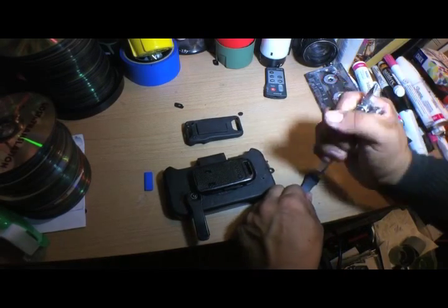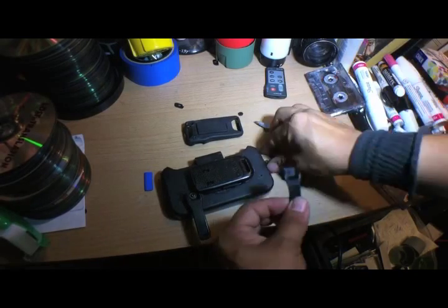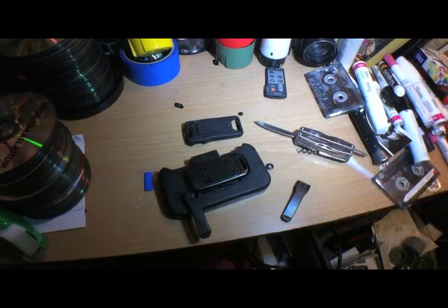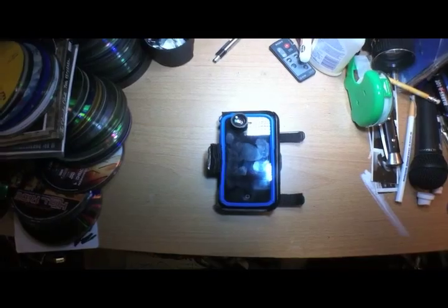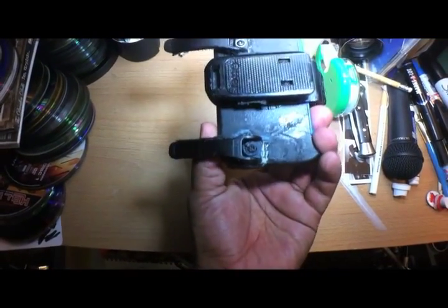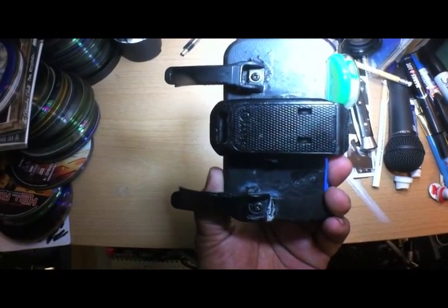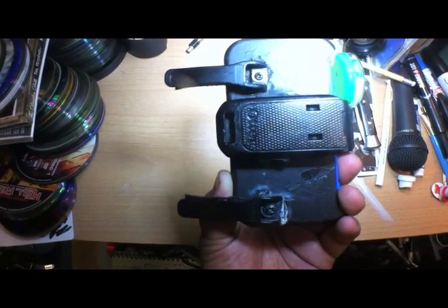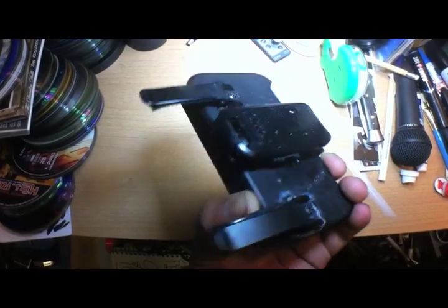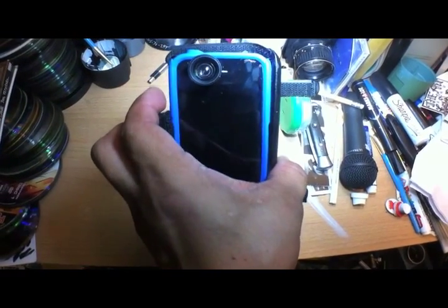Building your own body camera actually saves you a lot of money. If you're interested in having your own body camera, you don't have to buy a retail one like they sell to law enforcement — those go for about $200 to $500. The resolution and sound quality on iPhones are really good, and if you have an old cell phone camera hanging around the house, you can convert it into a body camera and use it for anything.